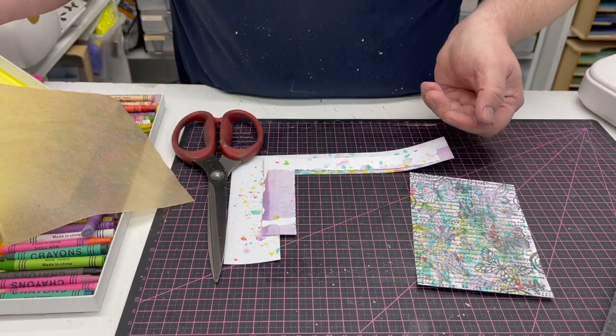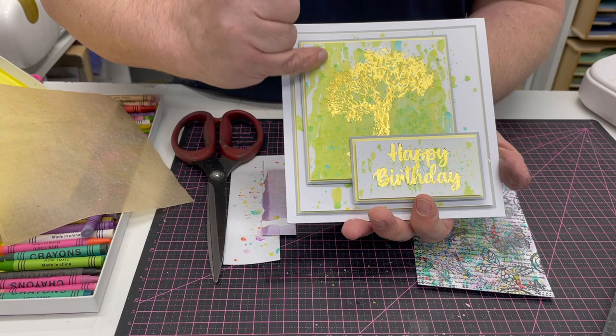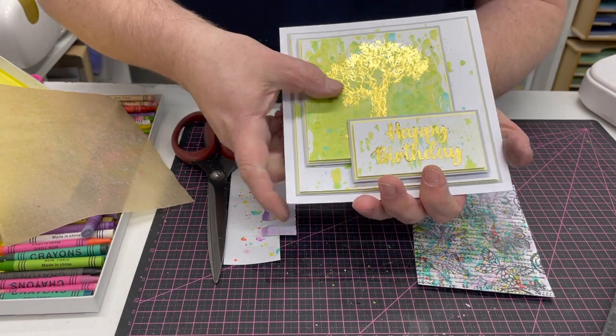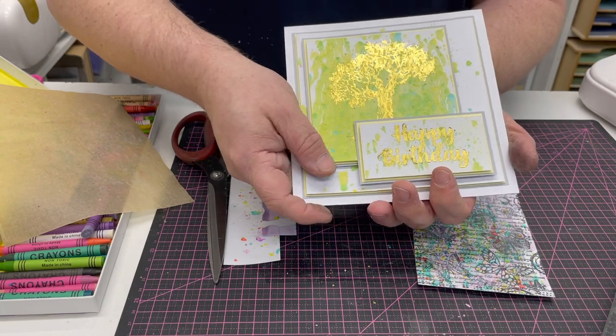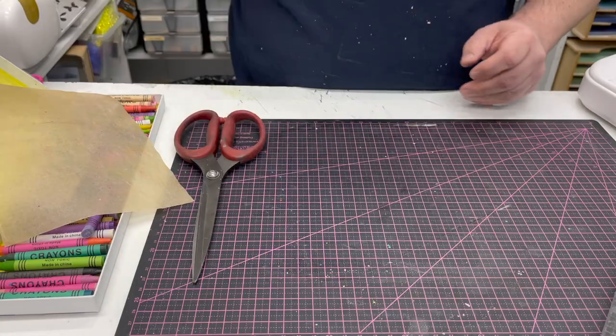If we wanted to, we could also stamp over with the Kaleido ink. Here's another one done in blues, greens, and yellow, and then we'd foil over the top — the wax doesn't affect it, and it doesn't even feel waxy. So another great technique you can do with your Collido machine — enjoy!